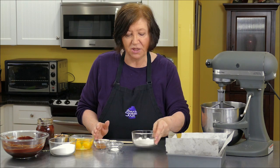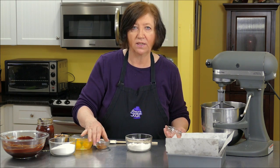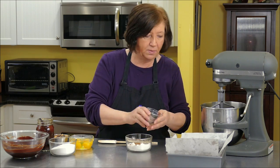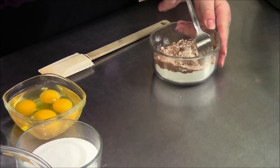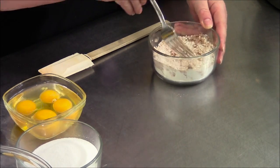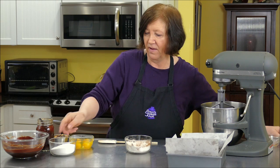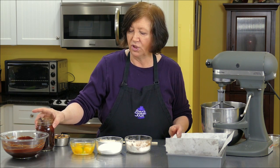I've got a half a cup of flour, a quarter teaspoon of salt, and one and a half teaspoons of cinnamon, which I'm going to combine. That's a lot of cinnamon, and these brownies definitely taste of cinnamon.